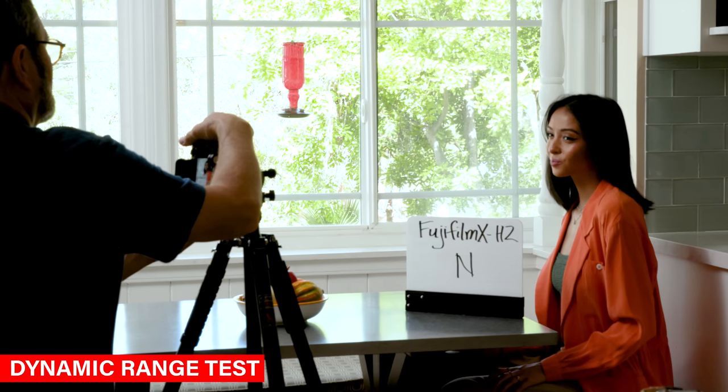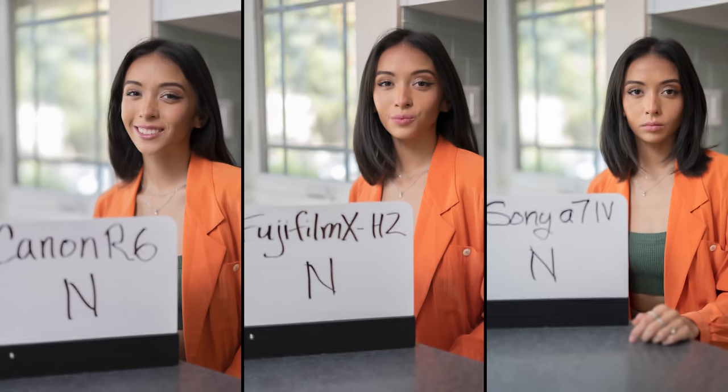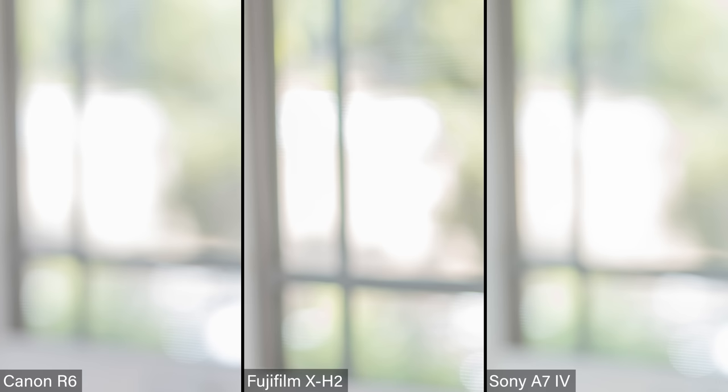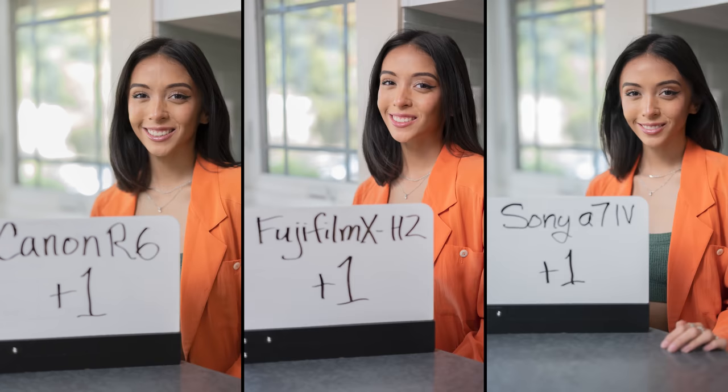Let's take a look at dynamic range — does a smaller sensor give you less dynamic range or more? Let's find out. Again I'm seeing the focus difference; if you look at the eyes on each one of these, the Fuji is not as sharp as the Canon and the Sony. The color is the same as what we've been looking at. When I look at the white background they're all three extremely close. When I go to plus one, things start to fall apart pretty quickly — the Canon is blotchy, that white background is just blooming. The Sony's doing the same. The Fuji and Sony seem a little more similar; the Canon is already falling off the chart.